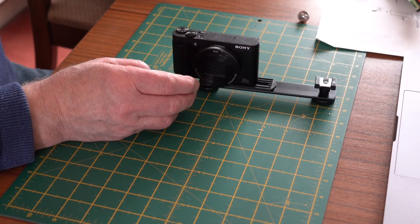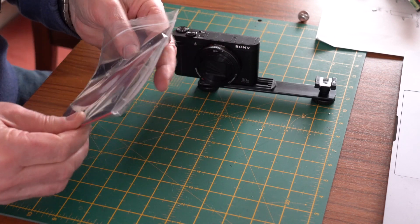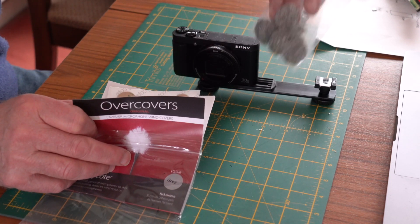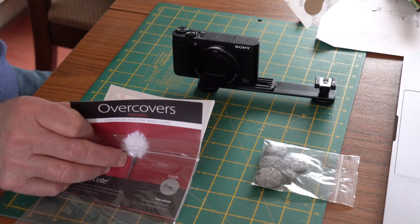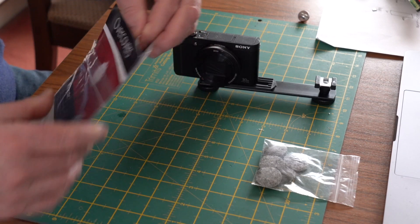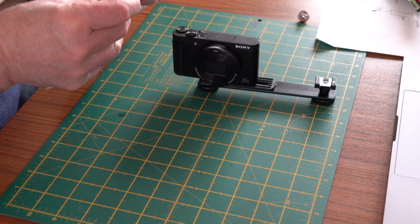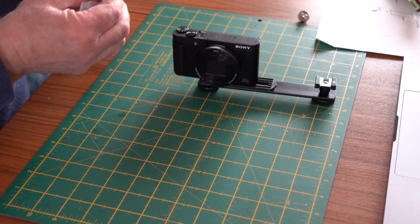Before I forget - those windmuffs - just to show you: they come in a pack of six, and they come with loads of these little stickers - two, four, six, eight, ten to a sheet, and you've got three sheets of them. They're double-sided sticky. I'll keep those because they will probably come in handy for some other microphones that I've got.